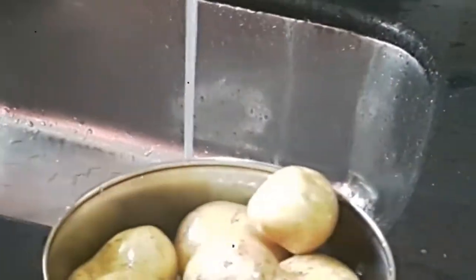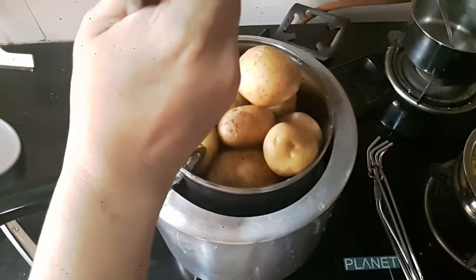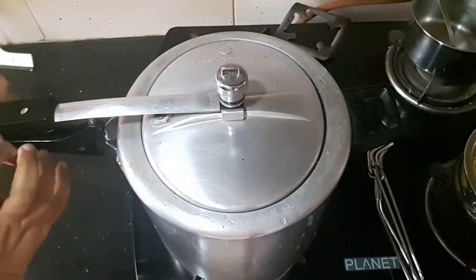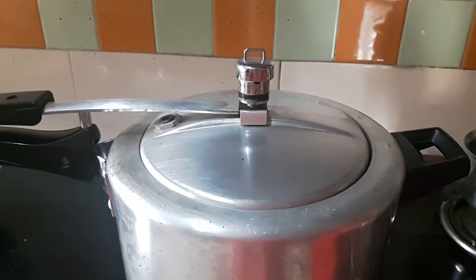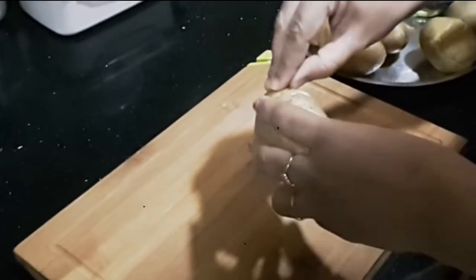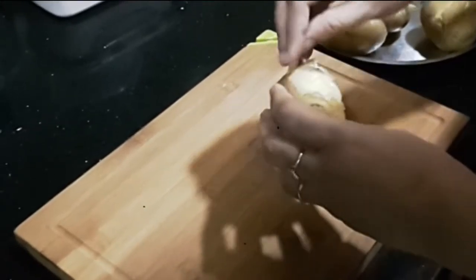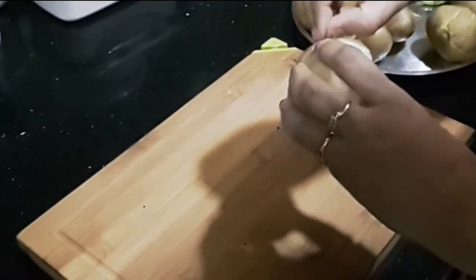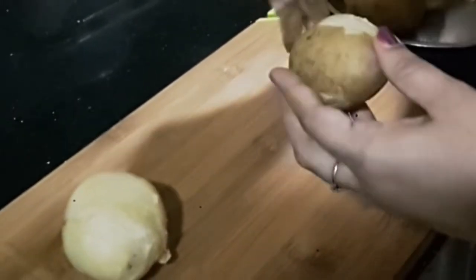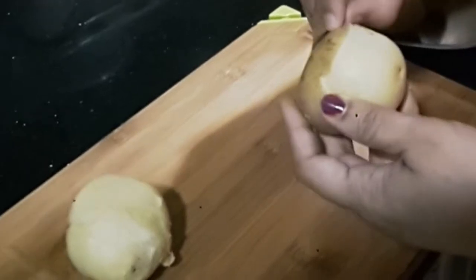Let's get started. I start by washing the potatoes well and then pressure cooking them for six to seven whistles so they are well cooked. Now that the potatoes are boiled, I'm going to peel the skin off. Make sure that the potatoes are not too hot and are easy enough to handle.